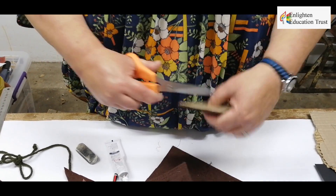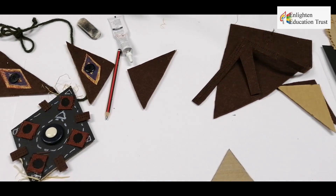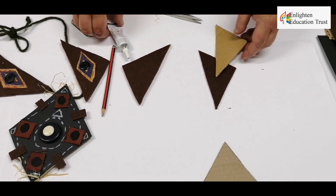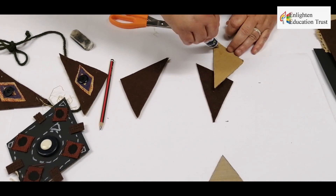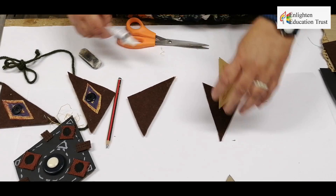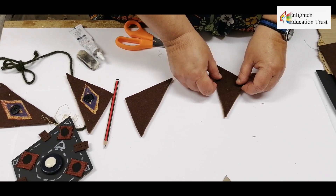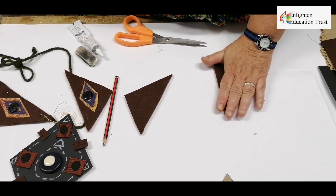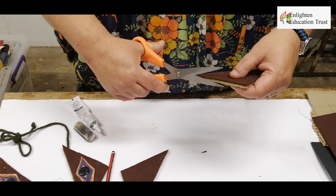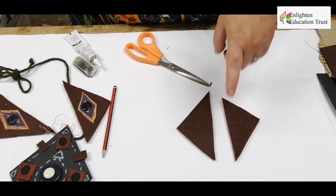Now your felt is already on your triangle. With this one you still glue it on, so you take your glue and glue it onto the triangle on to the cardboard. Here you may need to trim a bit with your scissors, and then you leave it to dry.